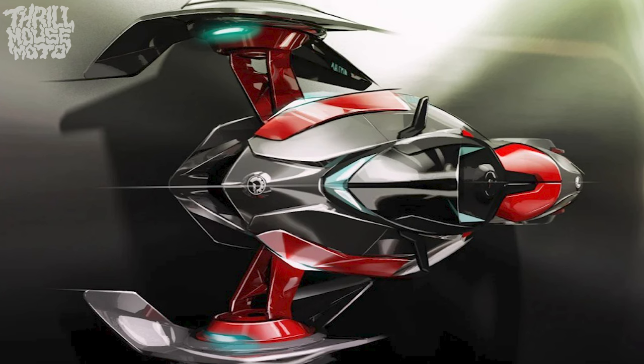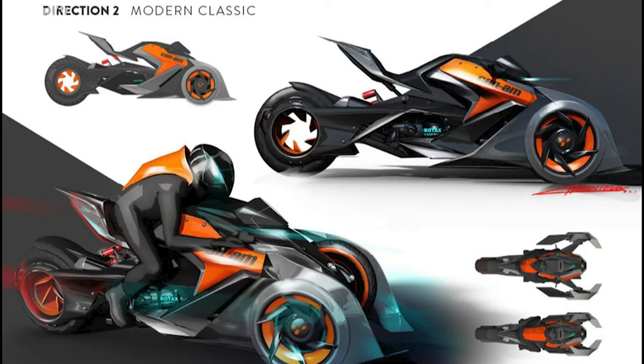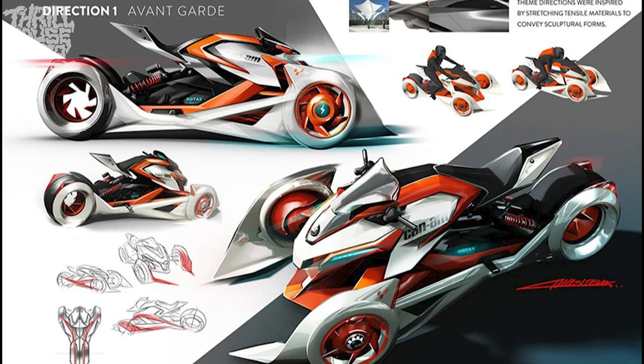When you look at it straight on — the white design in the article, they're calling that direction one, the avant-garde. That's just to separate it from direction two. So it's basically two concepts for this design. Direction two is the black one you'll see in the pictures, calling it the modern classic. Looking at the white one, that's definitely like some Voltron Power Rangers type thing going on.